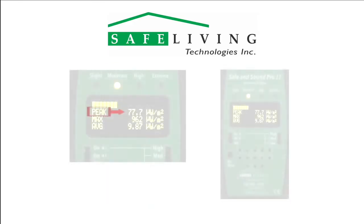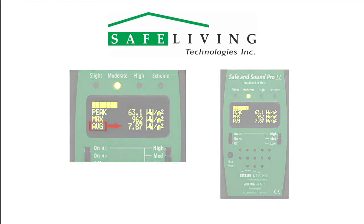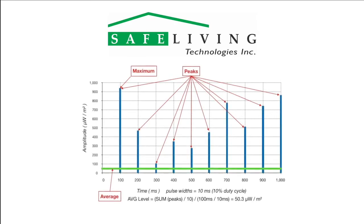The peak measurement is the instantaneous total power level of all sources in the full measurement band of 200 MHz to 8 GHz. The max is the highest peak reading since the meter was powered on or the max reset button was pressed. The average measurement is a time-averaged sum of all sources in the full measurement band of 200 MHz to 8 GHz. This value will often be much lower than the peak levels. This is due to the pulsed nature of most modern digital signal sources. The following graph of a typical Wi-Fi router beacon signal shows how the Safe & Sound Pro 2 calculates average values and why the results are lower than the peak values.